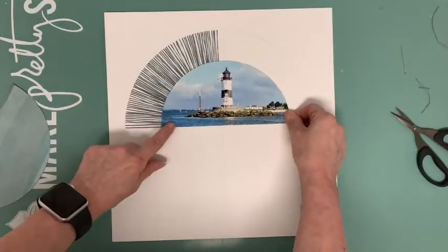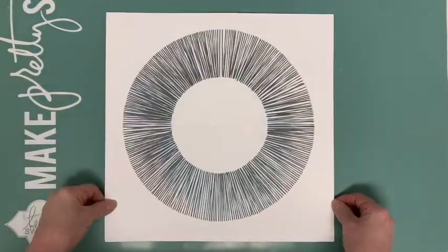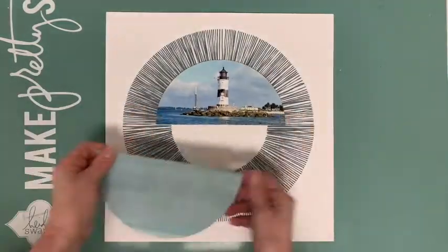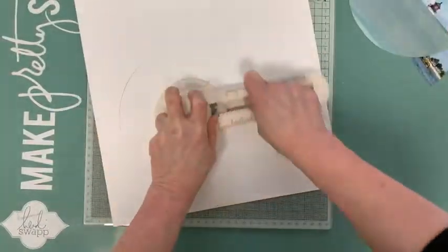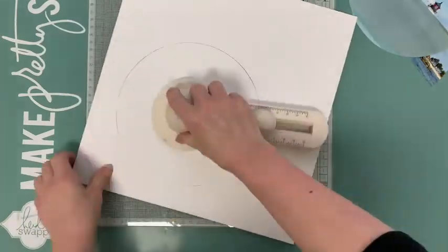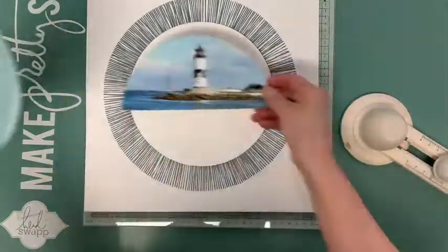I place my photo to see if everything looks good, and then I stitch the rest. I think there should be a bit more contrast between the photo paper and the stitched frame, so I cut a circle from white cardstock, which I use to back the photo and paper.